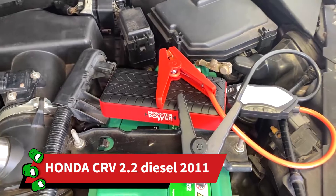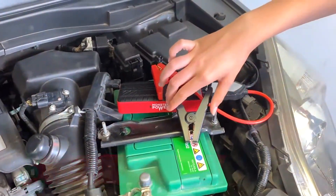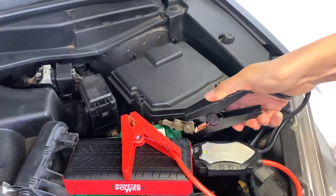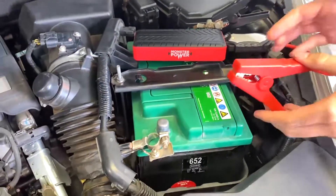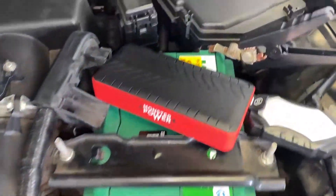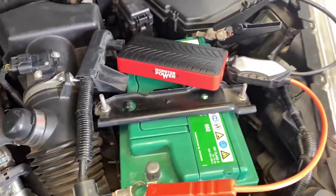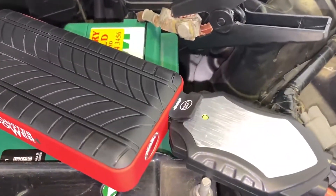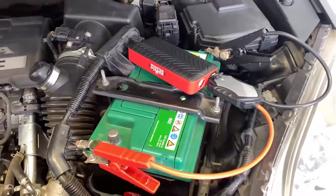It's a 2.2 litre diesel engine and we are going to connect the black crocodile connectors to the negative cable, and connect the positive to the positive terminal. Note the battery is completely disconnected. At this stage you would hear a beep and the light would turn green, and the car would be able to be started.